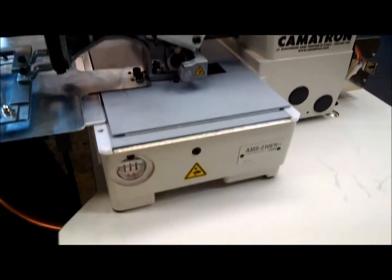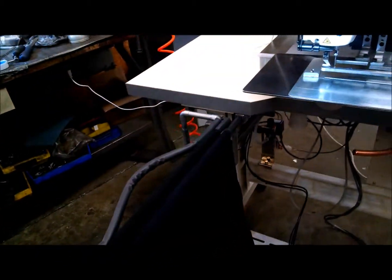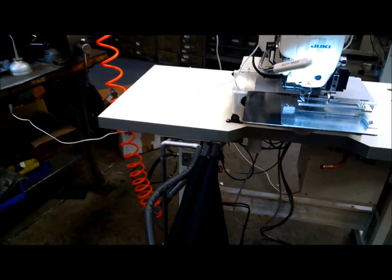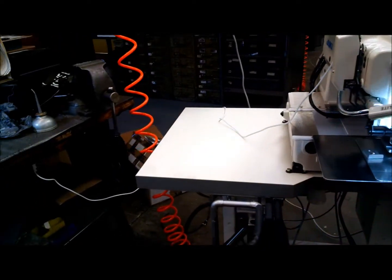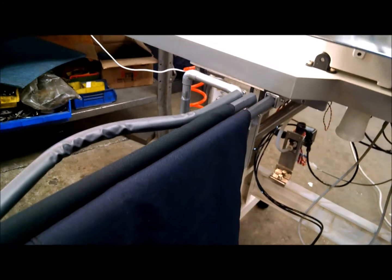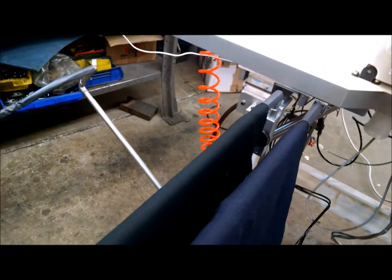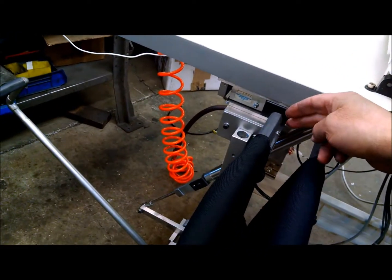In this video we have the AMS 210 EN 1306 with a stacker that we built. The way the stacker works is when you load up the bundle, you would step on the pedal here. You can put this pedal wherever you want and that will make both sides open up so that you can put your fabric in from one side to the other.